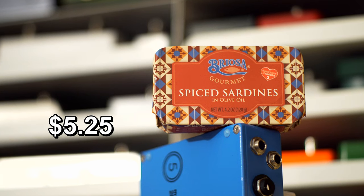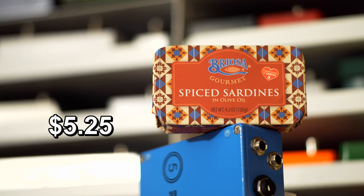What are we even doing here? Well today we're in for a treat. We're gonna try out Brioza Spiced Sardines in Olive Oil. Word on the street is Brioza is pretty good. I've been holding on to this can for quite a while.